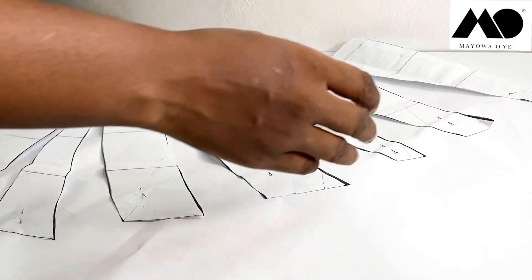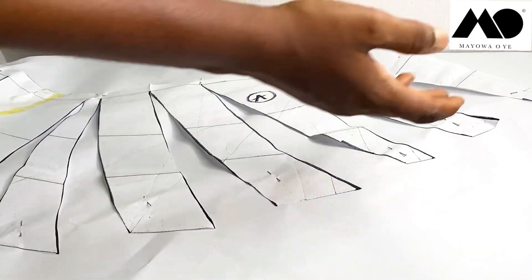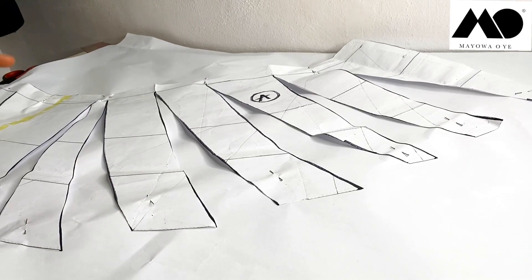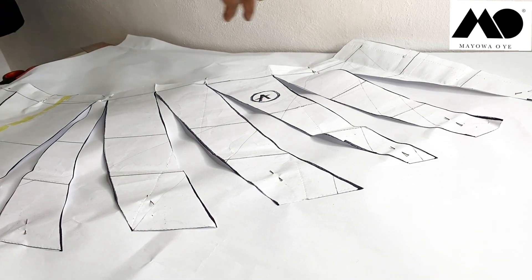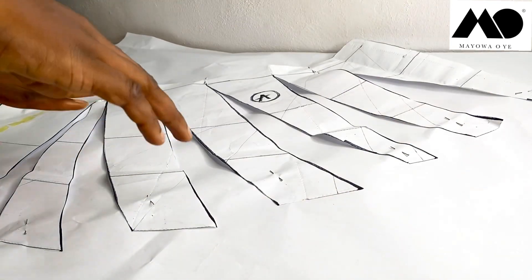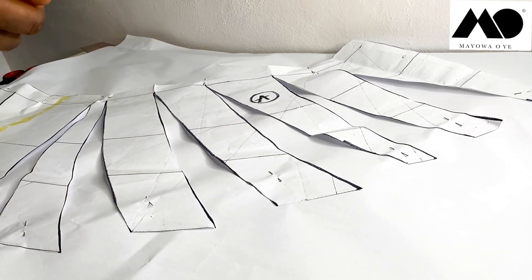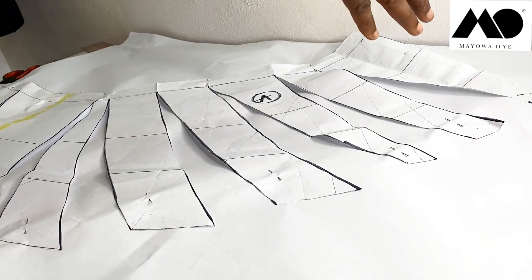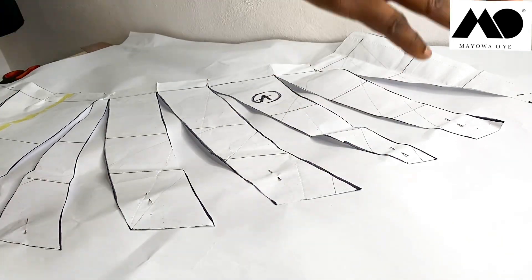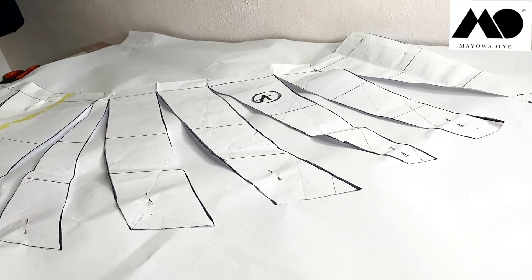I spread it out by two inches — you can spread it out more depending on how much fabric you have and how many drips you want on your skirt. I'm going to cut this out now, and that completes Side A. You do the same for Side B: slash and spread, place on a blank piece of pattern paper, spread it out, and cut it out.